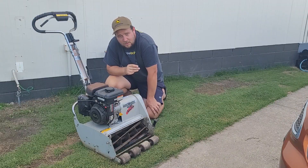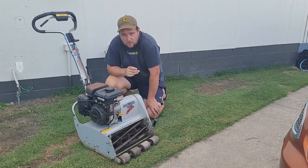Like I said, dropping it off tomorrow, so hopefully I'll have it back in about two or three weeks. When I get it back I'll show you guys again and do some mowing videos with it.